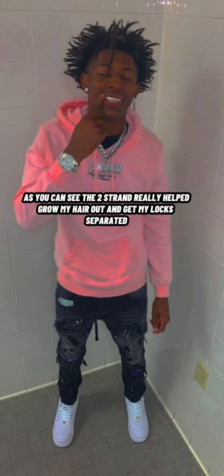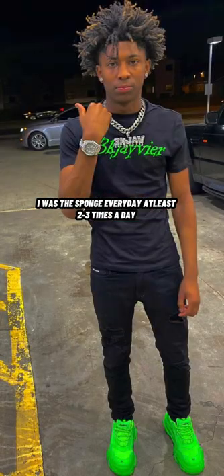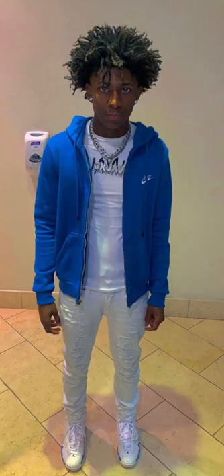That rubber band method I told y'all about — it started to work a lot. You can tell the difference in my hair. Now it's a must that you cannot sleep without putting your hair in rubber bands, your hair will mess up. You'll wake up looking nasty and sad like a jackrabbit. The rubber band method is used for your hair to grow out.